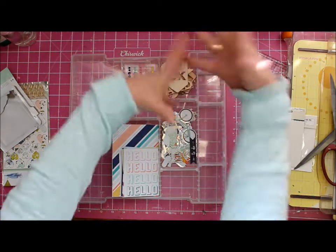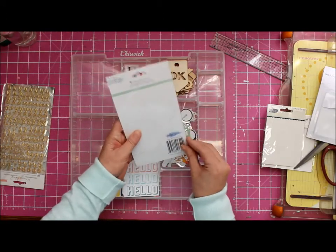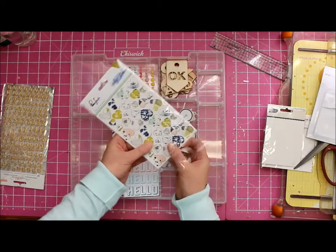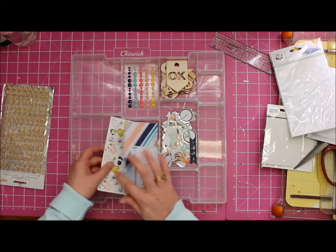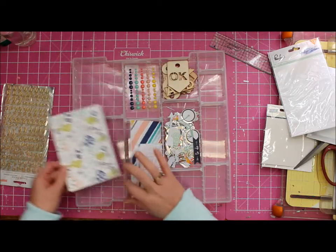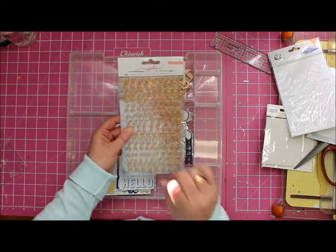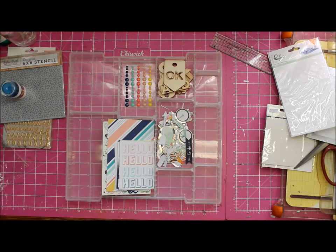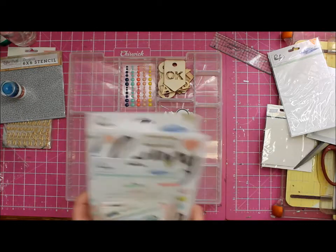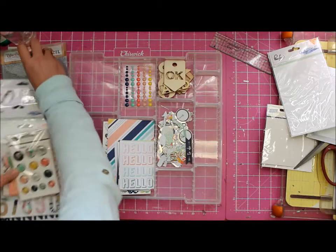Let's put those in here for now - oh, exclamation mark, yeah '21 exclamation mark'! I can just see the titles coming already. These are super pretty - I have been eyeing this collection, Indigo Hills by Pinkfresh, thinking to myself I want it. Stick that there for now - they're really pretty. I do like alphabets. I'm going to keep the color kit aside for now.